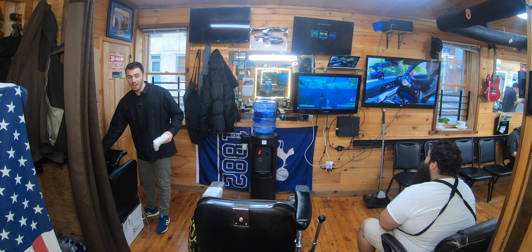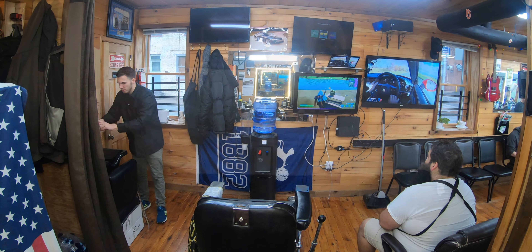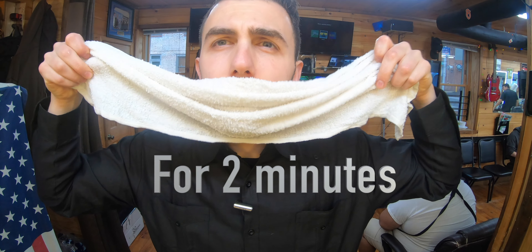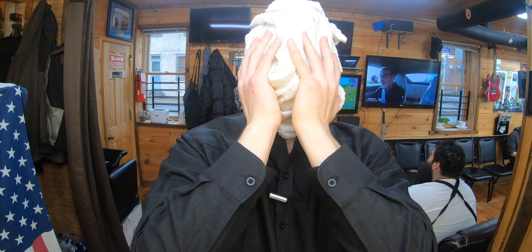I recommend that when you shave you do it when you get out of the shower. Skin will be hot and pores will be open. So to simulate taking a shower, because I had a shower this morning, we just take a towel, soak it in hot water — steaming hot — then wring out the towel, just under the nose, up and around, like this. So now the pores are hot and open.